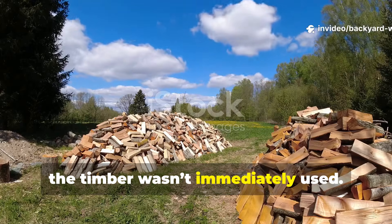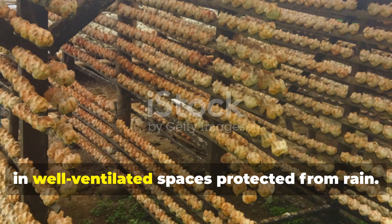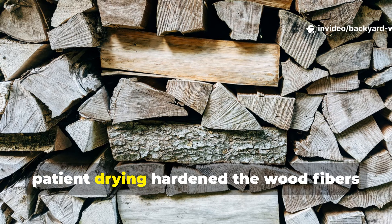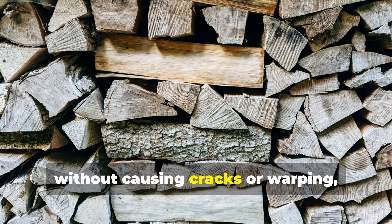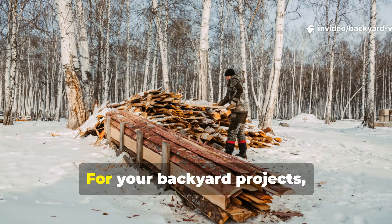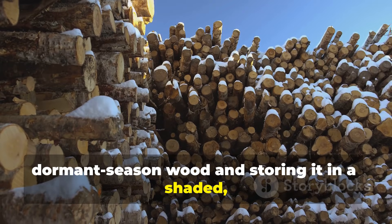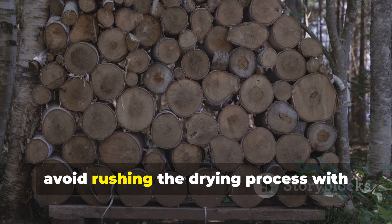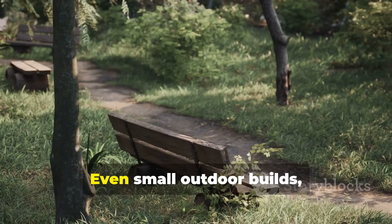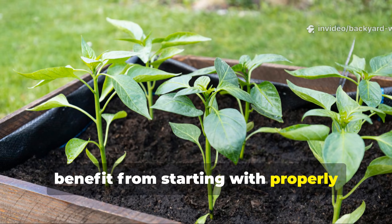After felling, the timber wasn't immediately used. It was carefully air-dried, often for a year or more, in well-ventilated spaces protected from rain. This slow, patient drying hardened the wood fibres without causing cracks or warping, creating a stable base for further treatment. For your backyard projects, you can replicate this by selecting dormant-season wood and storing it in a shaded, ventilated area. Avoid rushing the drying process with excessive heat or direct sun, as this can weaken the wood's internal structure. Even small outdoor builds, like benches or planters, benefit from starting with properly seasoned timber.